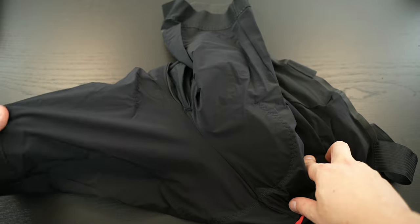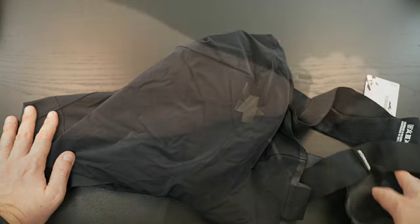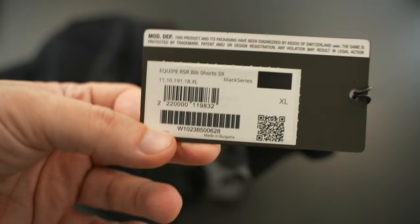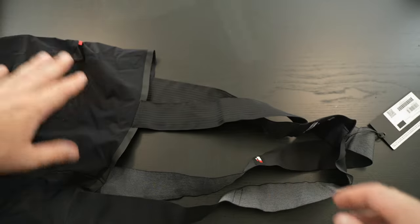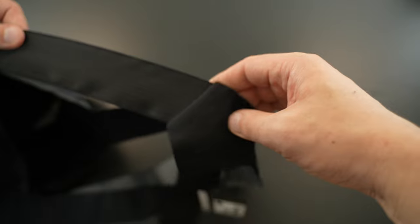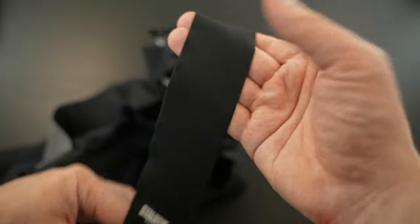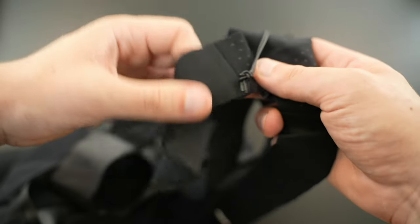Here we are with the bib shorts. They look like somebody already had them and sent them back, so make sure to wash them when you get something like this. The fabric is really interesting — super light and super thin, unlike any material I've seen. Looking at the straps, the material is again very thin. The back intersection part is completely black with some air vents, and on the front we have two labels: one for Assos and one for Equipe RS.